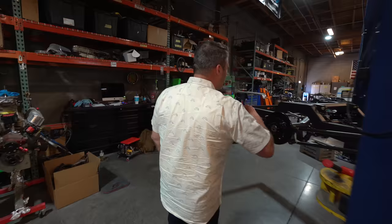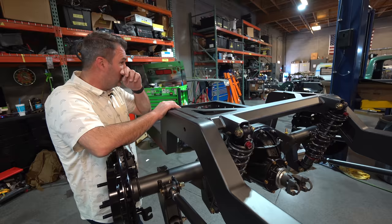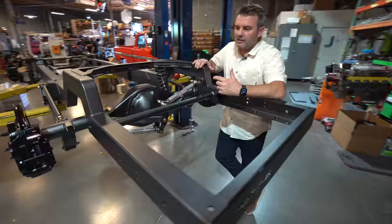We've actually got a lot of chassis we need to get done. This is one that Brett's been working on. We've got this chassis being assembled here and another one over there — there are about four or five going together right now. We got a little behind being at the F100 show, so we're trying to catch back up. Hopefully in the next couple of weeks we'll have about five more chassis out of the shop.